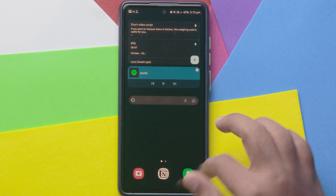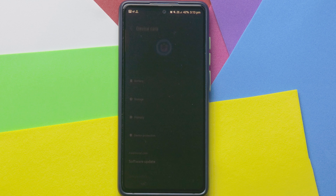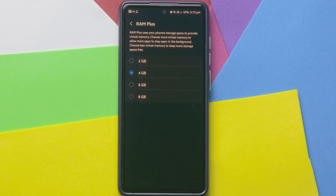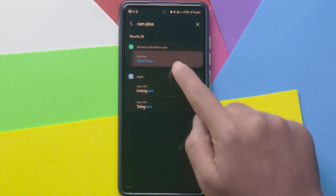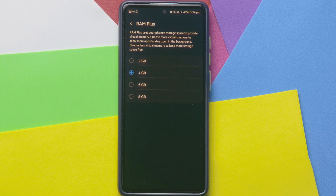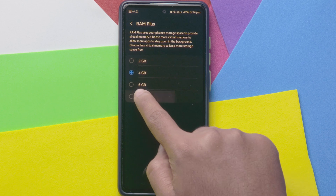How to enable RAM Plus: open Settings, scroll down and select Battery and Device Care, then select Memory. You'll see RAM Plus at the bottom. You can also just search 'RAM' or 'RAM Plus' in Settings to skip these steps. RAM Plus is turned on by default. You can select the amount you want, but note that you need to restart your mobile after changing it.